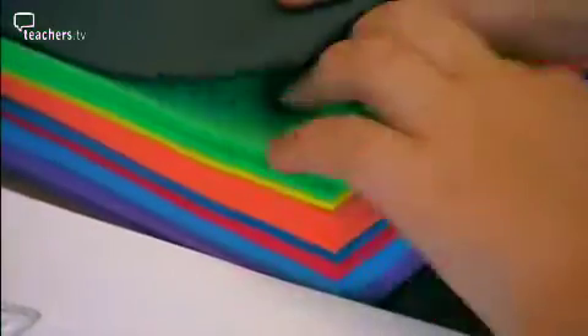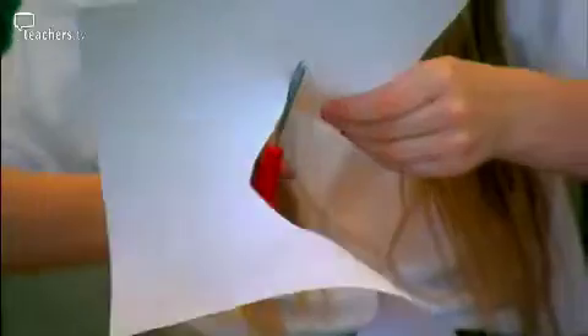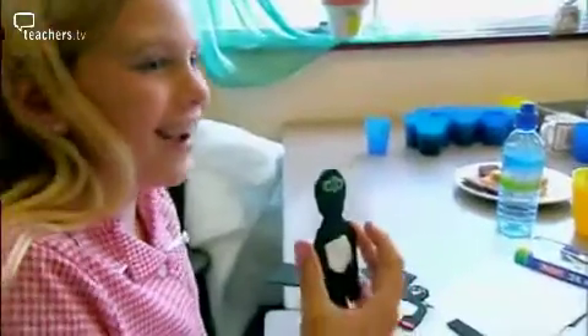It's 3:30 in the afternoon at Fair Furlong School in Bristol, and Year 3 and 4 teacher Vicky Cleaves is running an after-school animation club for a small group of children. Today the pupils are making 2D animations and begin by producing their storyboards.